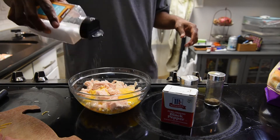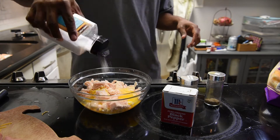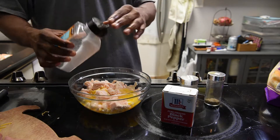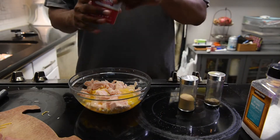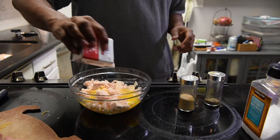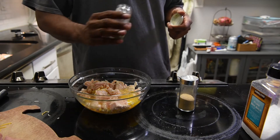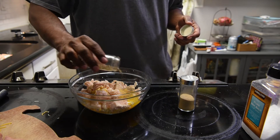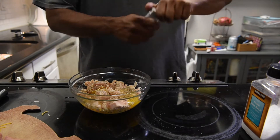After the eggs I throw in some salt — I just kind of gauge it. Since I'm on a keto diet I like to use a lot of salt just to make sure I stay hydrated. Then some pepper. I also like to throw some seasonings in there, so I'm gonna throw some Italian seasoning and then some garlic powder.